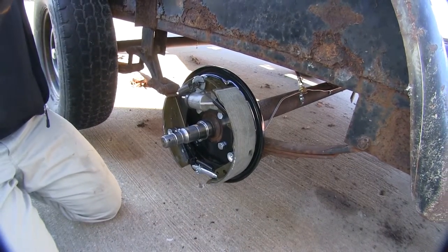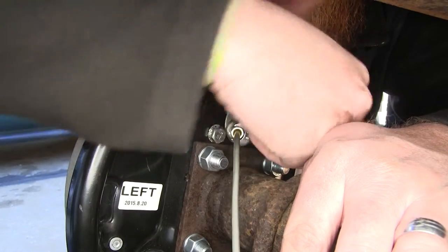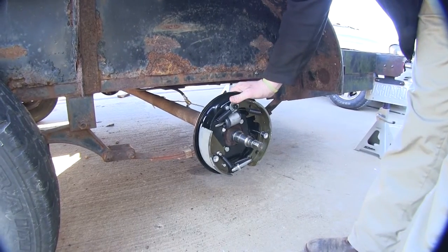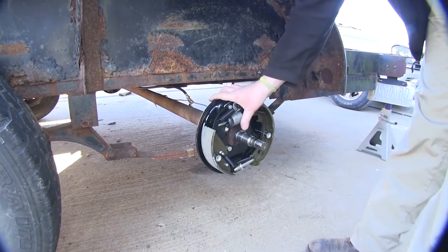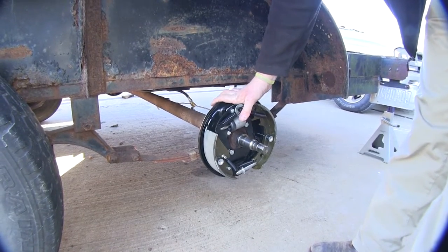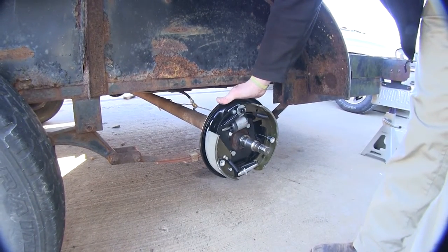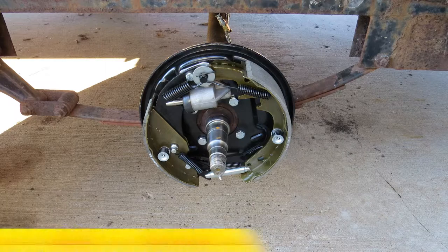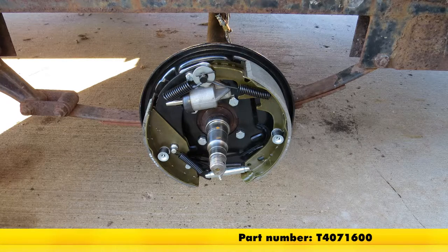Now we can go ahead and attach our brake line to the back, plugging it into the back of the cylinder and tightening it down. Now that we've got our brake line reattached, we'll go ahead and go over to our other side and assemble and place that one on before bleeding the brakes. And that will do it for the review and installation of the 10-inch Titan Hydraulic Trailer Brake Assembly, part number T4071600.